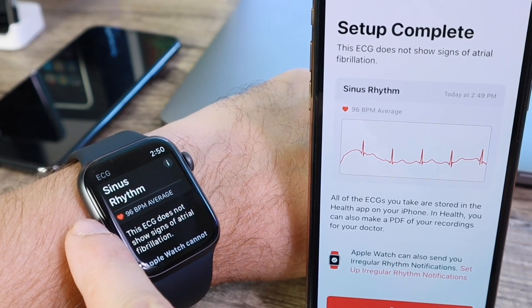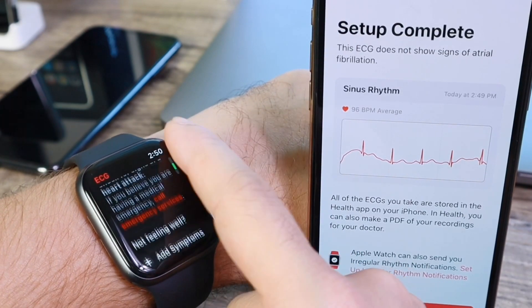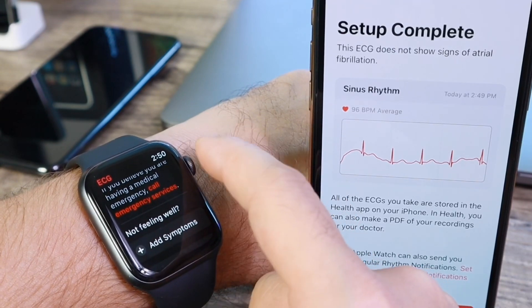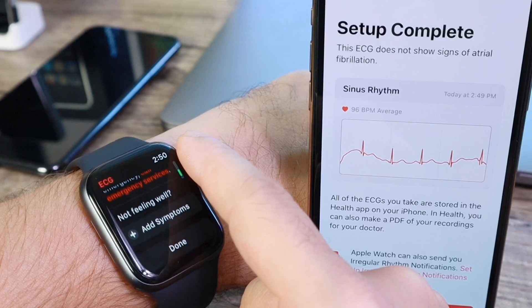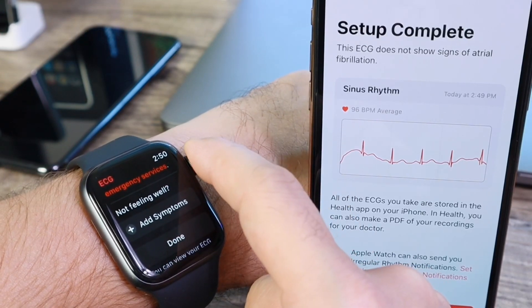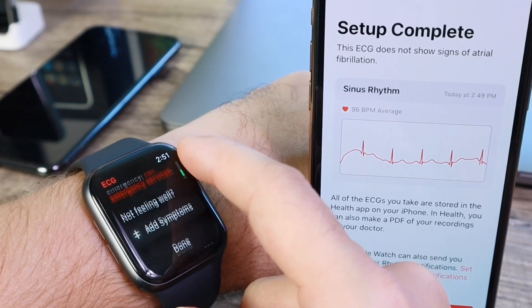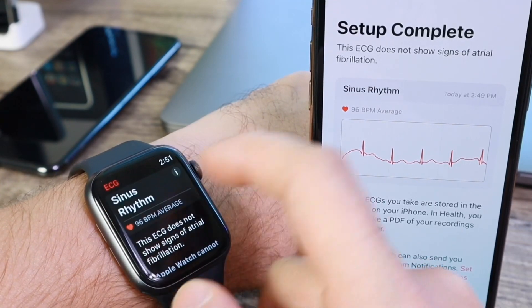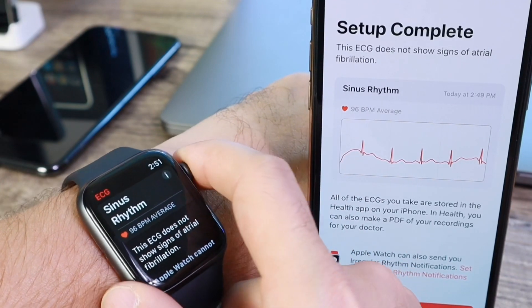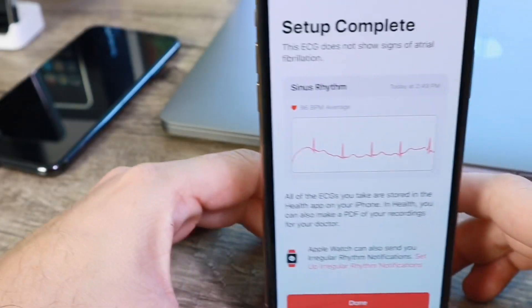My heart rate at this point was 96, which is average for a resting heart rate. There's also emergency contact information right here — if you need to call emergency services. You can also add symptoms if you're not feeling well, so you can keep track of what happens and when. That was my first Apple Watch ECG, live on video.